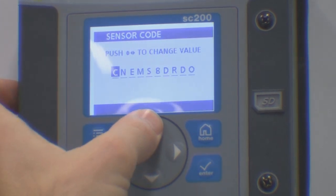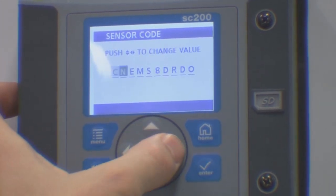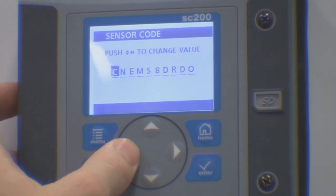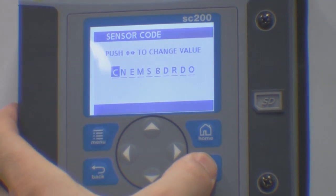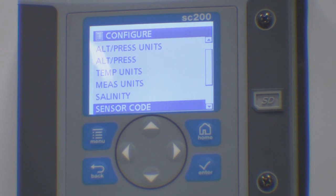Use the up and down arrows to change the character and the left and right arrows to select which character you wish to change. Once you have edited all the characters, press the enter key. Your probe is now ready for operation.